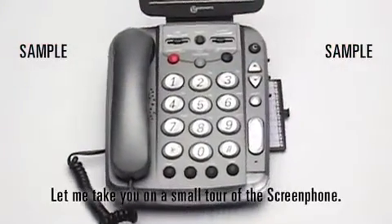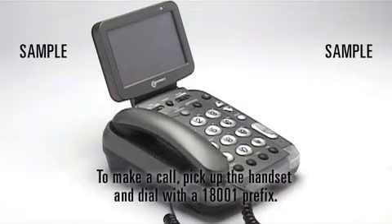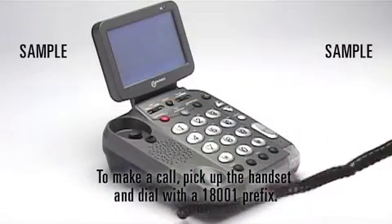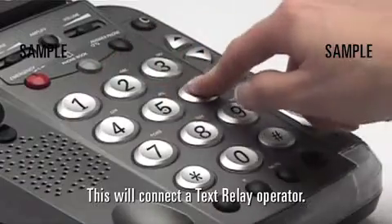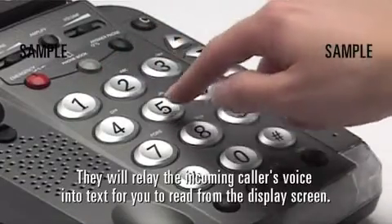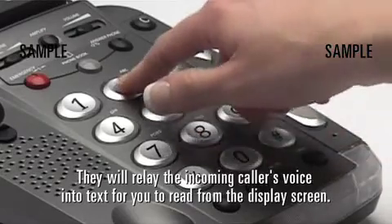Let me take you on a small tour of the ScreenPhone. Once your phone is plugged in, you're ready to enjoy communicating with your loved ones again. To make a call, pick up the handset and dial with an 18001 prefix. This will connect a text relay operator, who will relay the incoming caller's voice into text for you to read from the display screen.